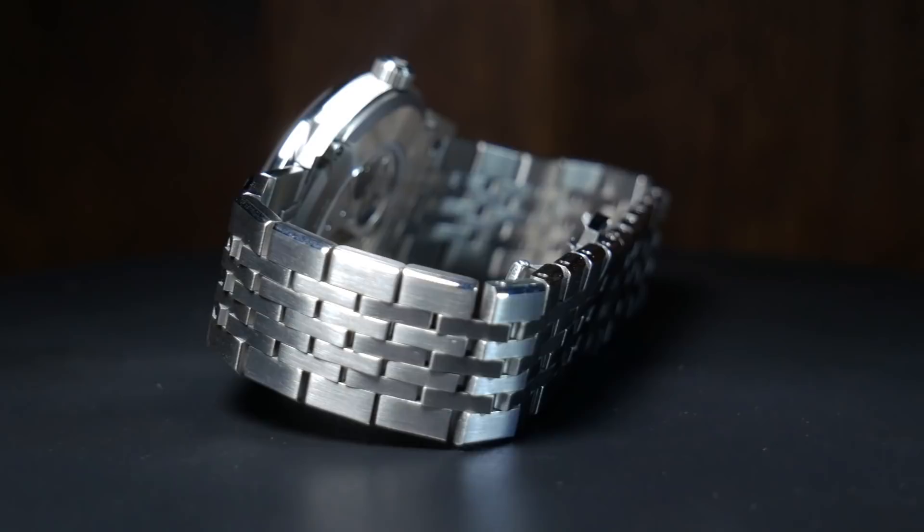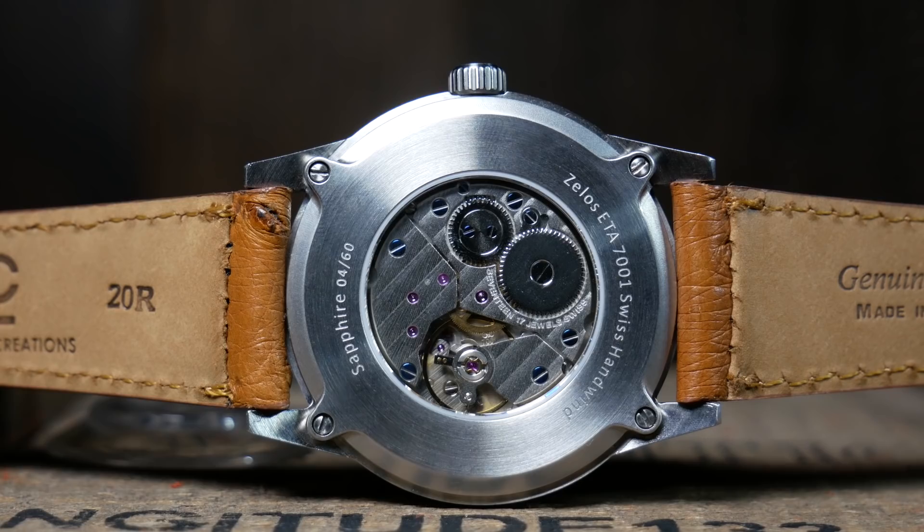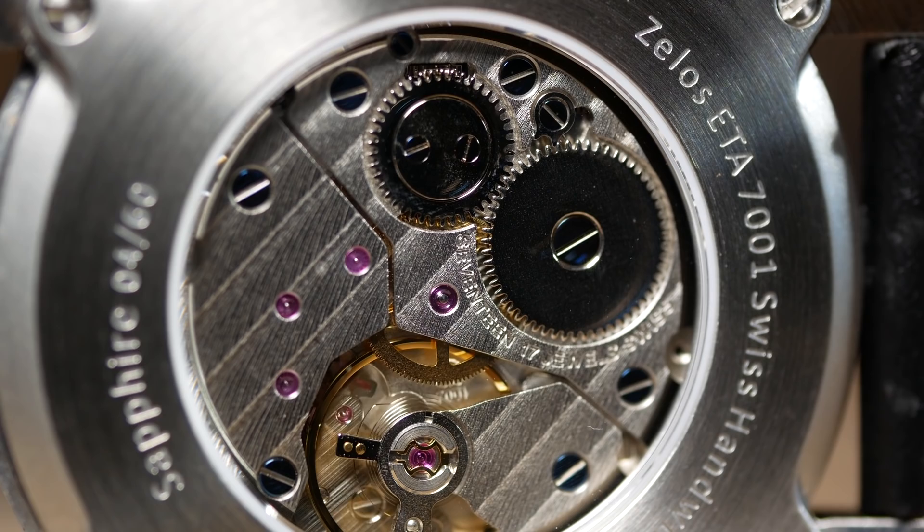Anyway, let's get back to the case. On the right you have a small but very usable signed crown. While on the back there is an exhibition case back, and here you can clearly see the beautiful 7001 mechanical movement, complete with a nice finishing and blued screws. Overall, it's a beautifully made case.